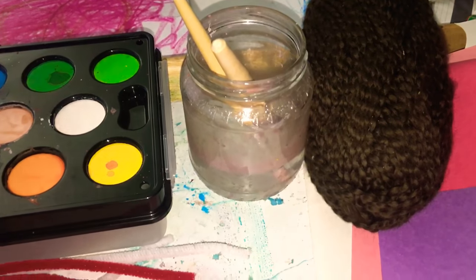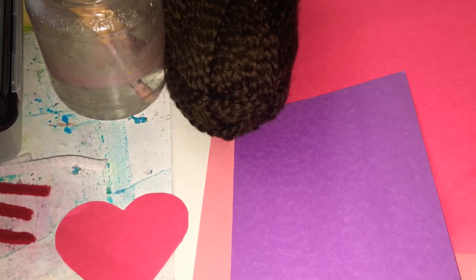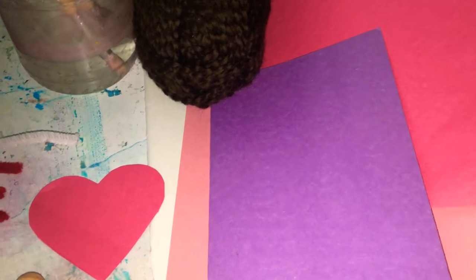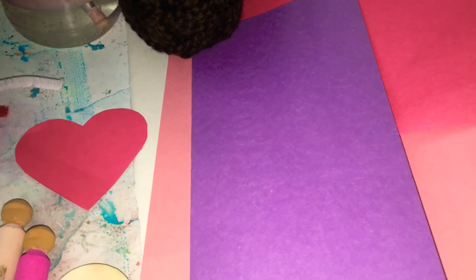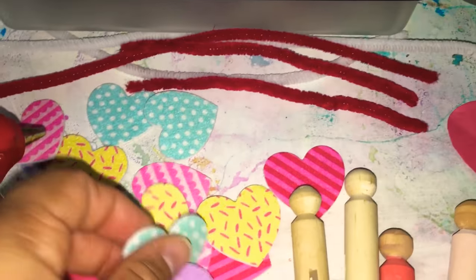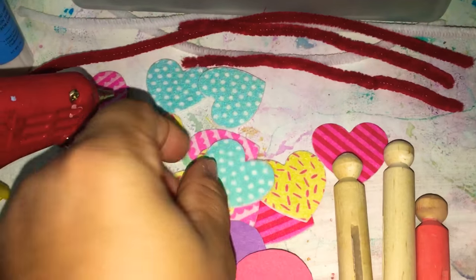I have some yarn for the hair and some construction paper for the wings. You could also use felt, but I didn't have the Valentine's Day color palette in felt — I had more of a winter palette of blues, grays, and white. I wanted pinks, reds, purples, and white, so we're using construction paper instead. We also have some pipe cleaners, and I got these felt heart-shaped stickers at Target in the dollar section.